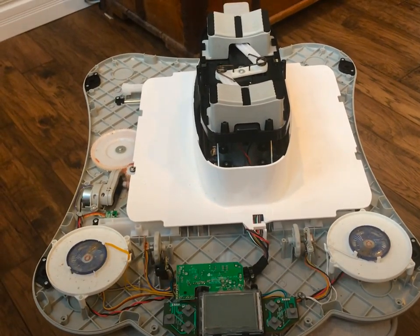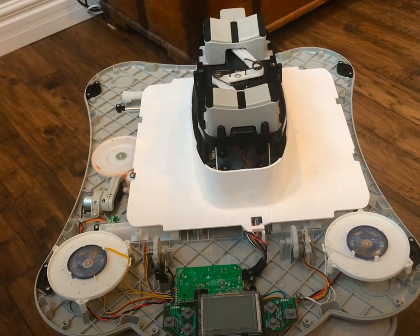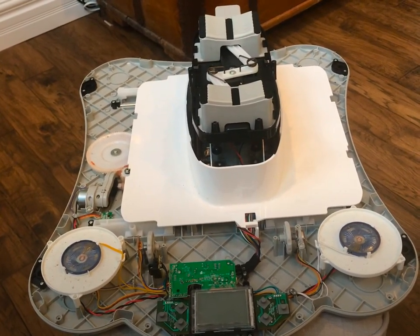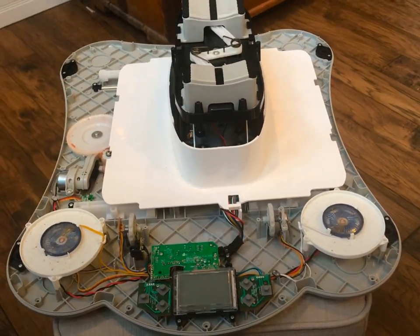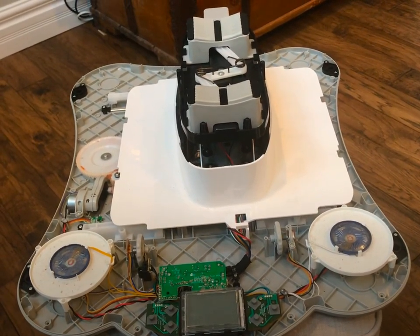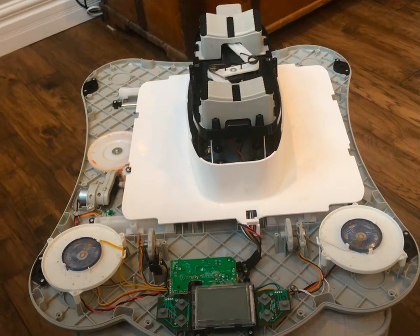Hello everyone. I thought I'd share this post so you could learn how to fix the mumroo, if you run into the same problem that I have. So these mumroos are very commonly running into obstruction issues.